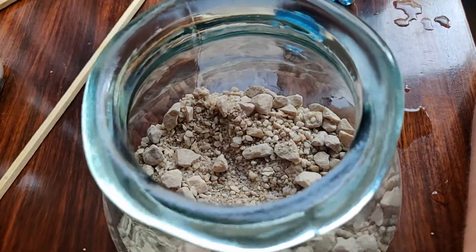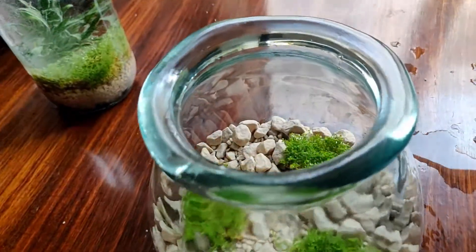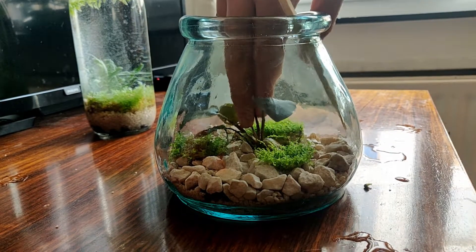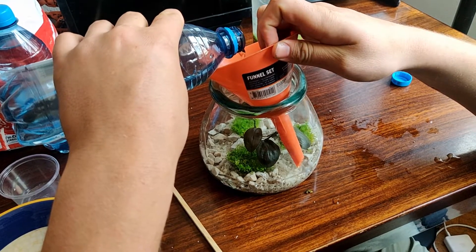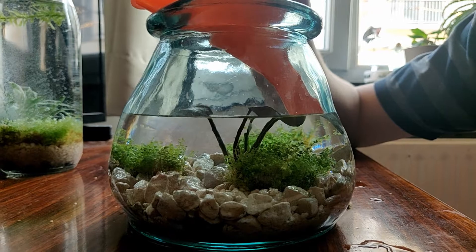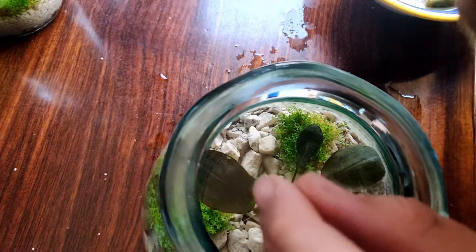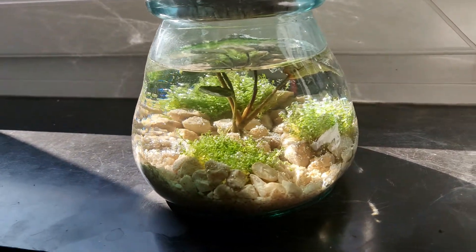For the second eco-sphere we used the same substrate of charcoal and stones. We added three patches of the HC plant. As a centerpiece we placed a dark looking water plant in the middle of the jar. After making sure everything was secured we added water, again with a funnel to not disturb the setup too much. In this eco-sphere we also added a small piece of the water wheat. The result turned out to be pretty nice.